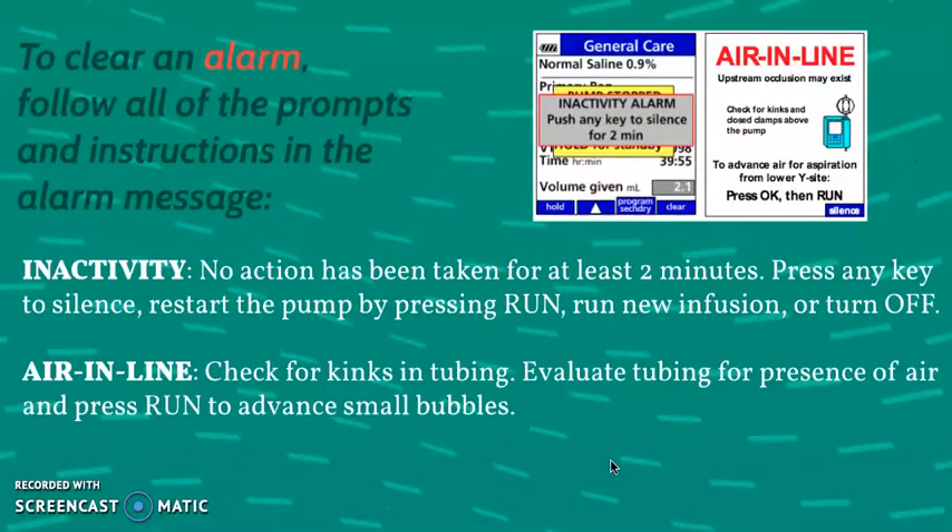Now we'll go into the alarms that come from the pump and require troubleshooting. The most common ones: one is inactivity, which means no action has been taken for at least two minutes — maybe you're still setting up the room, setting up your line, or talking to the patient. Simply press any key to silence the machine, or once you're ready, start the pump by pressing run, run a new infusion, or turn it off if you're not working with it.